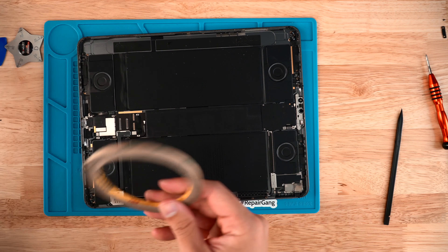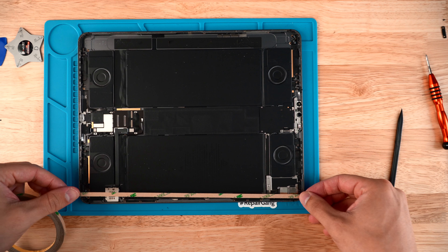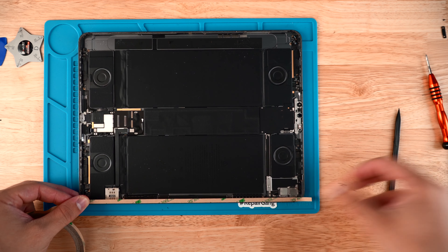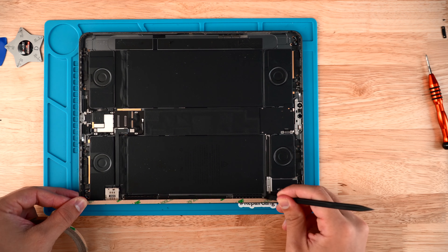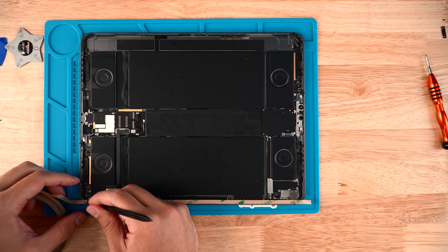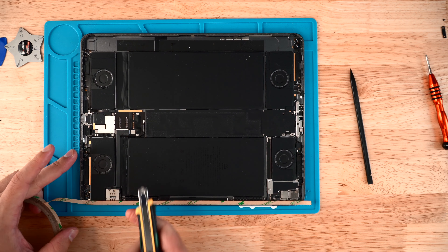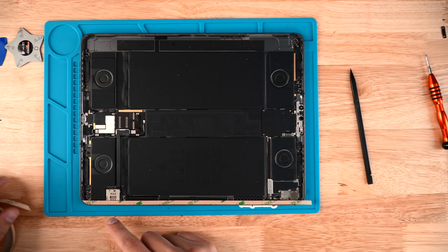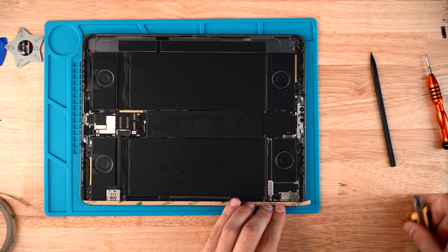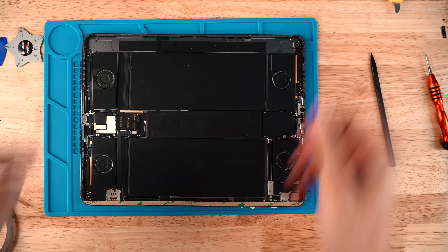Now apply new adhesive using double-sided tape — we have this available on our website. The wider tape goes on the right side of the iPad. Place it on the edge and run the spudger along it so it sits down and is held on the iPad. Use the spudger to round it into the corners, then grab a knife and cut it flush. Do the same to the other side — round it in with the spudger, grab the knife, and cut the excess away.